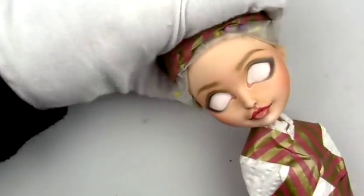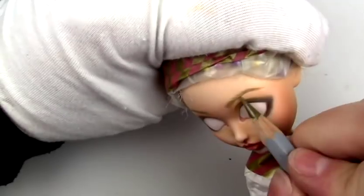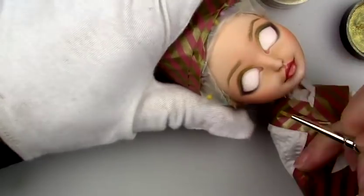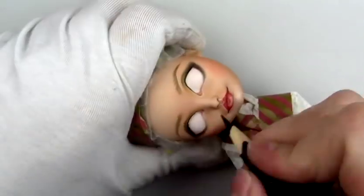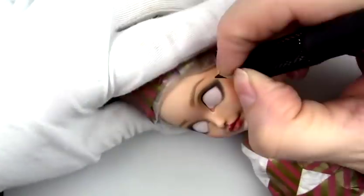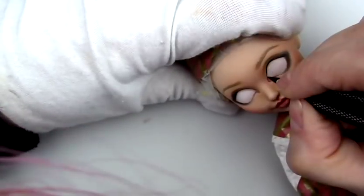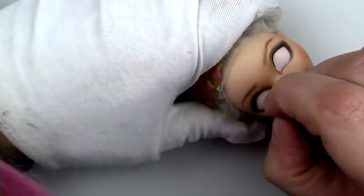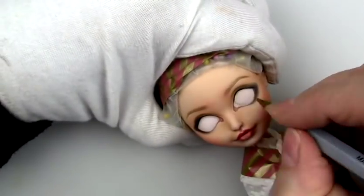I've been wanting to make this doll for quite some time. I didn't know which style of Stevie Nicks I wanted to do — she's had a lot of different iconic looks. I really liked the Belladonna record cover, so that's kind of what I wanted to reflect with this doll. That's one of my favorites of hers.